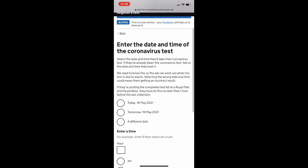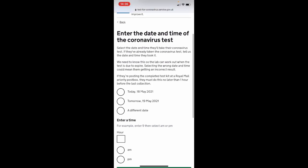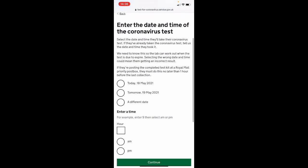You will then be asked to enter the date and time that you're taking your coronavirus test. The screens after this ask for all your personal details. Thank you for taking part in the Redditch surge testing.